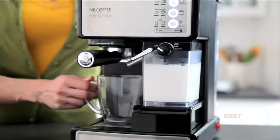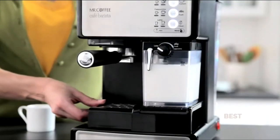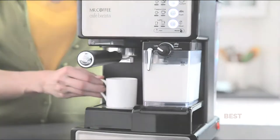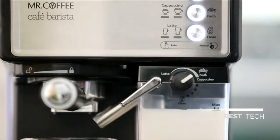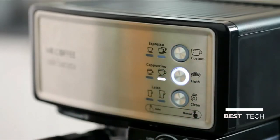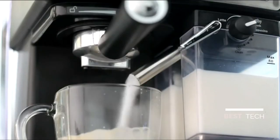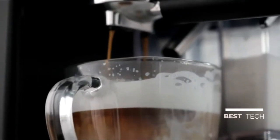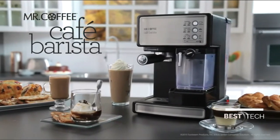Place your cup under the brew head and aim the frothed milk dispensing tube towards the center of your cup. If making espresso, use the height adjustment tray for smaller demitasse cups. Adjust the froth amount to match your choice of beverage or foam preference. Using the one touch preset buttons, select your desired beverage and size. The Mr. Coffee Cafe Barista Espresso Maker does the rest — bringing the coffee house experience home.